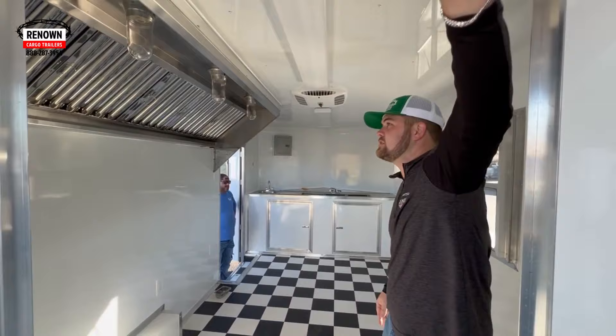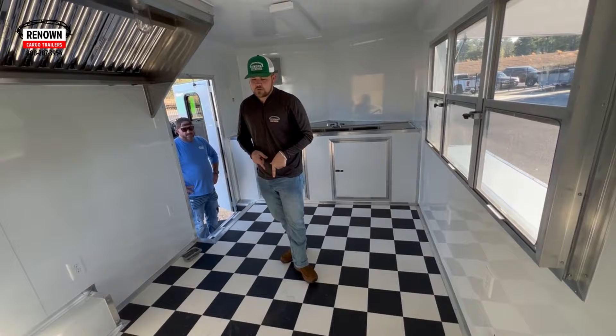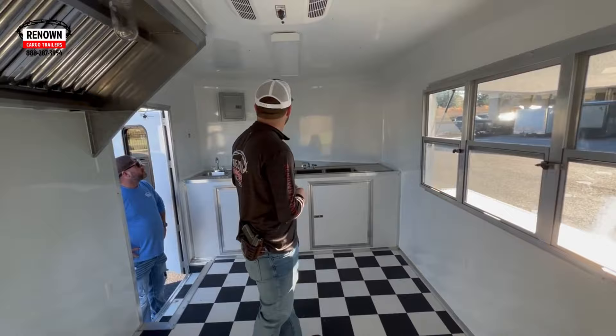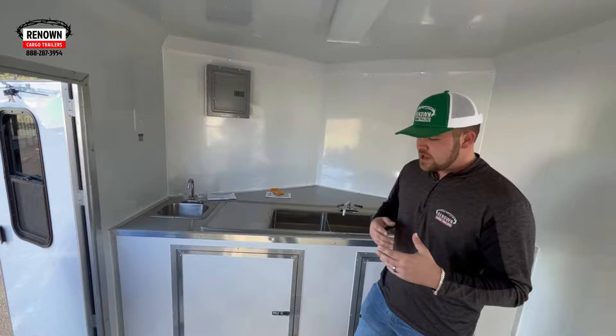Come inside here. You're going to notice we have our finished interior — white metal walls, white metal ceiling, and our flooring, which is a black and white checkerboard floor. It's kind of soft to the touch, feels pretty good. In a concession trailer, as you all know, we've got to have that three-compartment sink and hand wash. Three-compartment sink, hand washing — it does have drain boards, so if you put in your plates and bowls, it'll drain the water off of them.